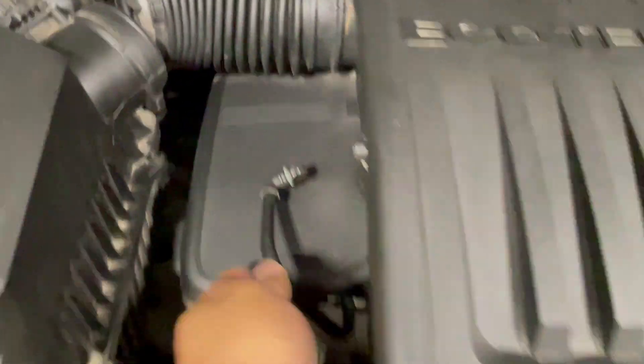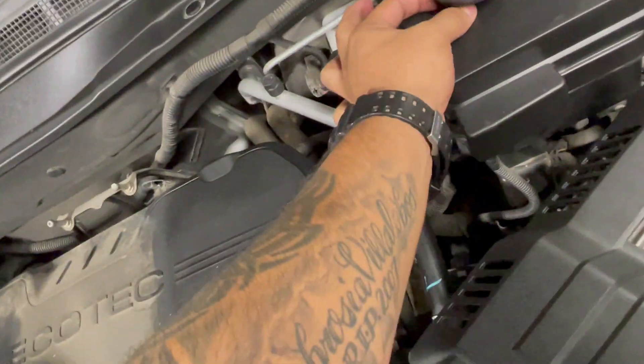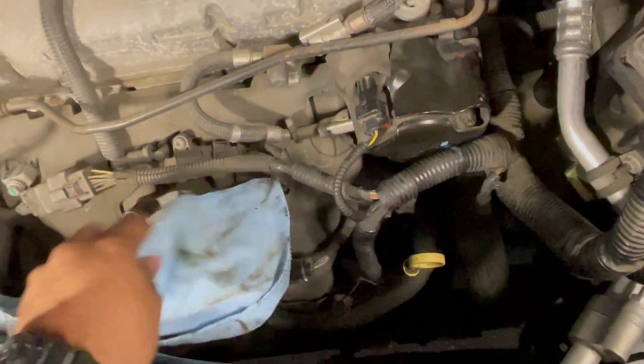Loosen the clamp, remove the side hose, loosen up the bottom clamp. Remove the oil cap and remove the oil cover. Here is our high pressure fuel pump. I'm going to cover the throttle body with a rag.